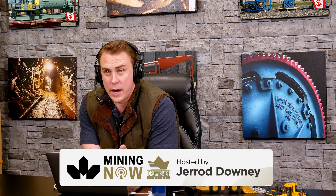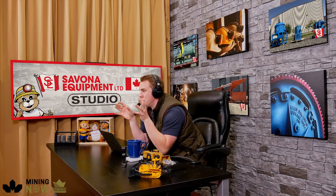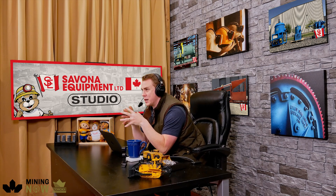Rebecca, we're going to be talking about the Jameson cell, so I had to do a crash course on it. A lot of people in the industry will know about it, but I was going through the website — there's a really good video showcasing it. Can you just introduce it to the audience for anybody who doesn't know what it actually is and how the technology works? And then we've got plenty of stuff to cover after that, but I just wanted that brief overview first. Absolutely.